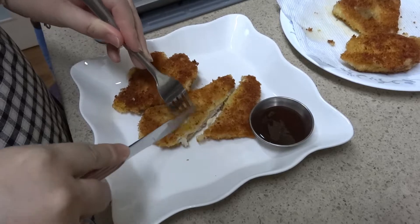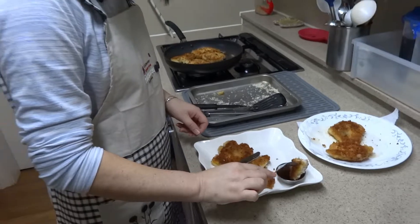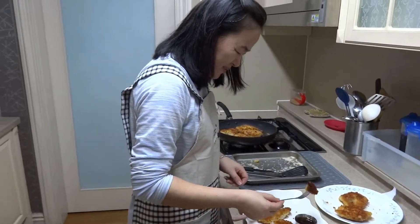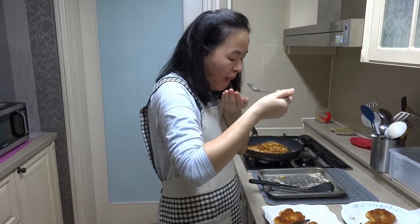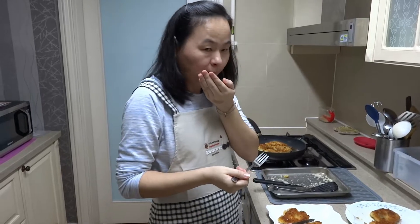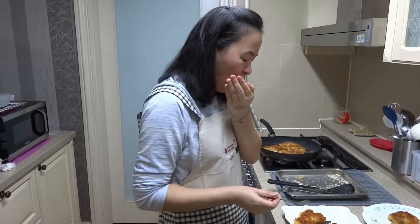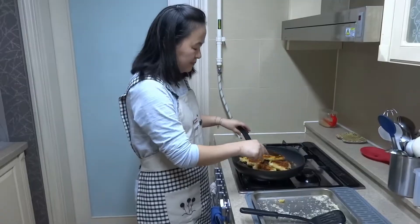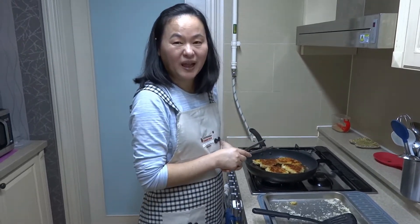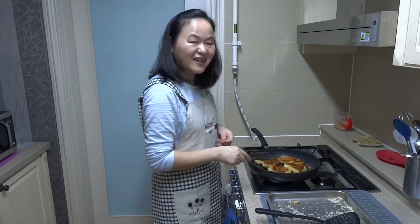It definitely sounds crispy when you're cutting it. Taste test time. It's a little hot, but thumbs up! I just taste tested it and like always it was really, really good. It definitely passes the awesome taste test.